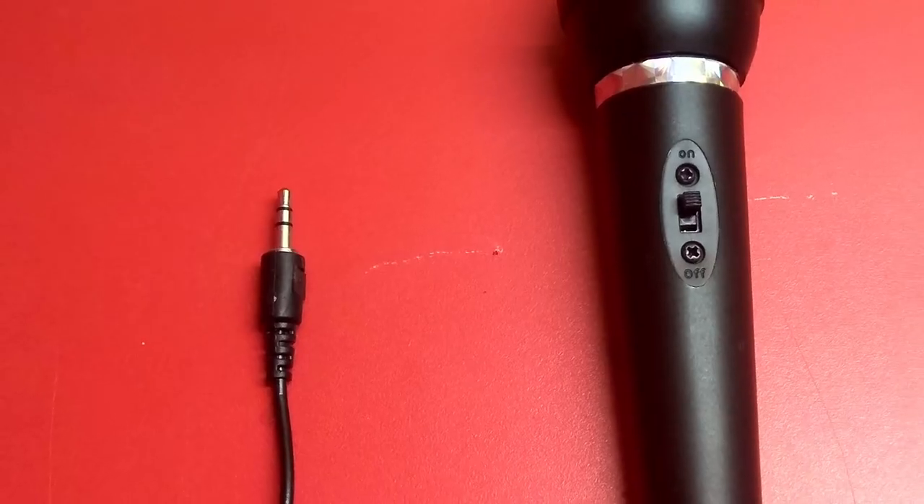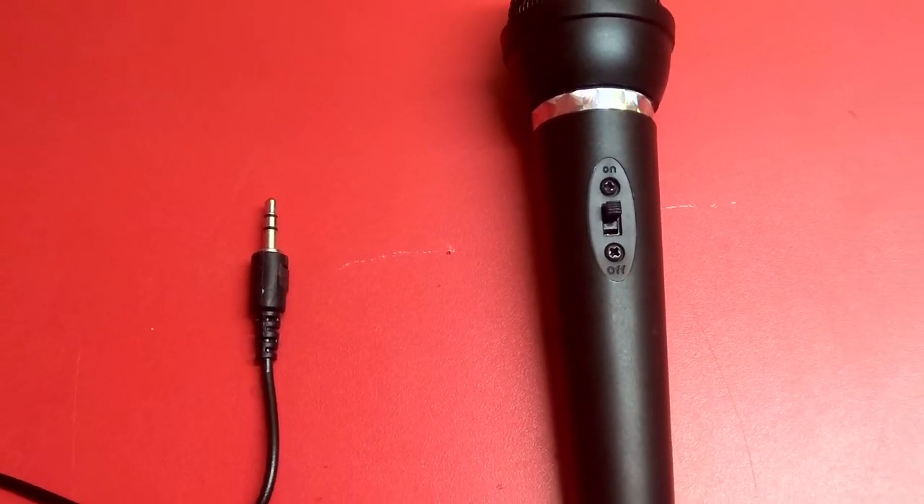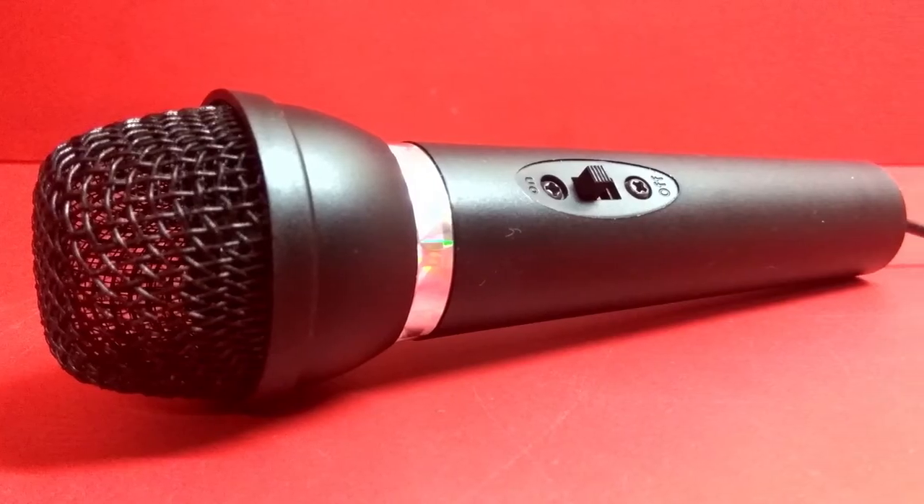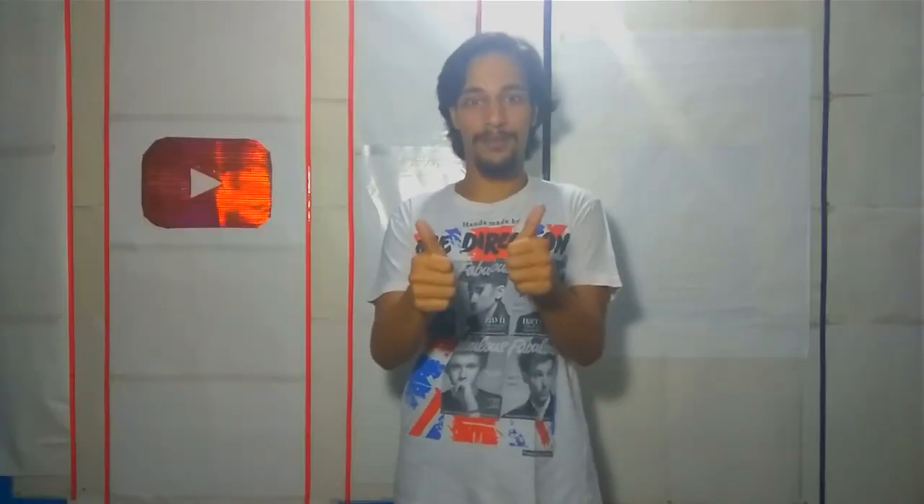It has a 3.5mm microphone-only jack so it won't connect directly to your smartphone. You will need a splitter cable for that. There is a mute button directly on the unit itself, so thumbs up for easy access.